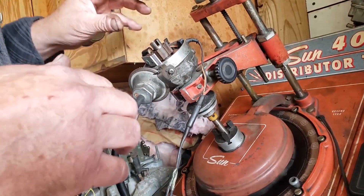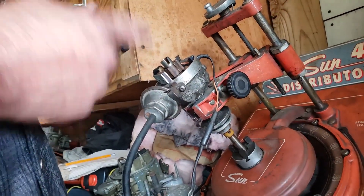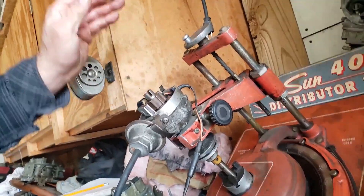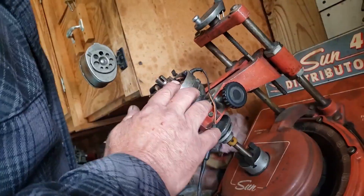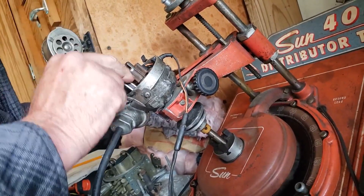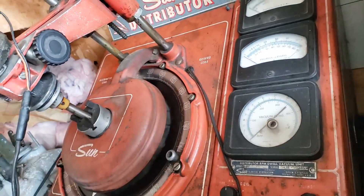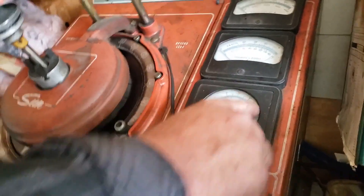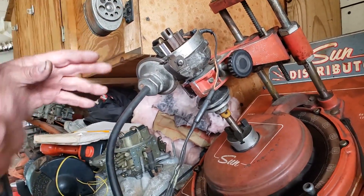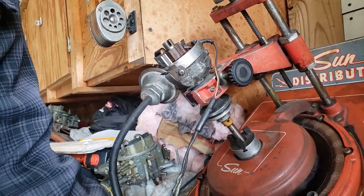What's cool about a GM is the weights are up under the rotor — you take the rotor off and there are your springs and weights, making it easy to tune. With the distributor machine we can also adjust dwell right here before installing it back in the car. This vacuum gauge is attached to the vacuum advance so we can set how much vacuum is going into it. I'll do this one first and then we'll try to match it to the Barracuda's specs.